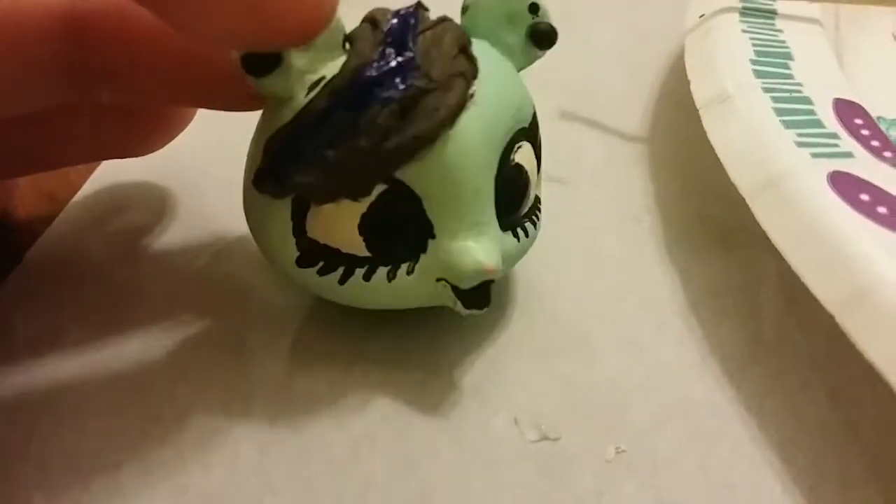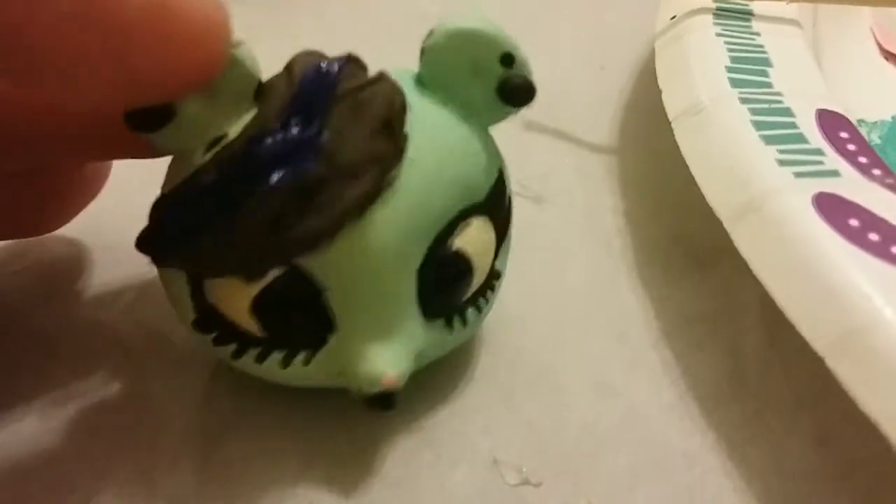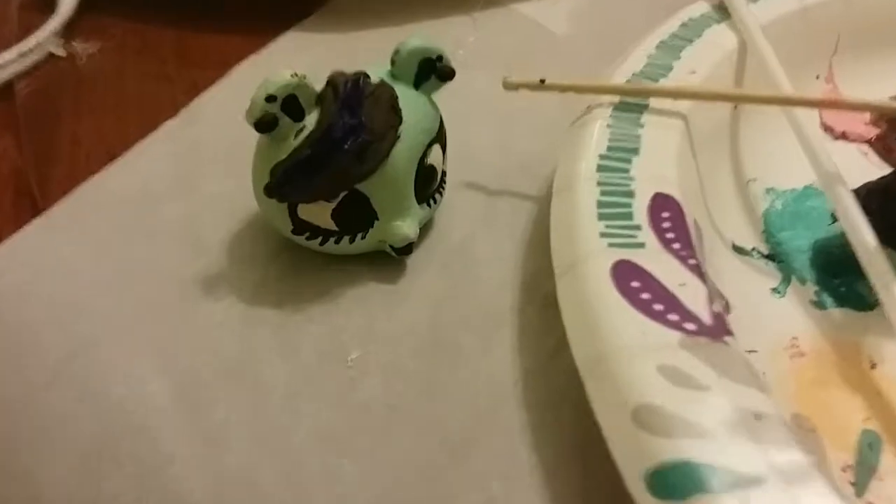Next I added a blue highlight to her hair, which I love so much. Then I colored in her earrings and added blue to the inside of her ears. And there's her body drying.